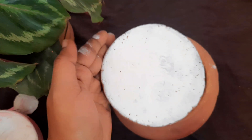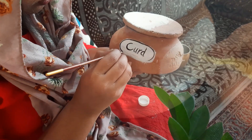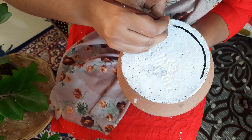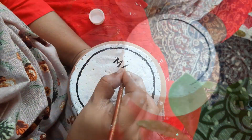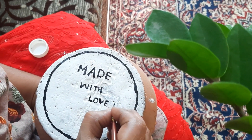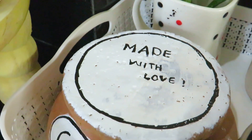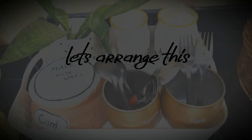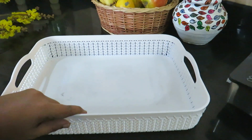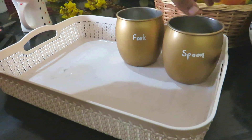I am using chalk paint. We have to arrange. We have taken a tray. I am using a tray and a drawer.